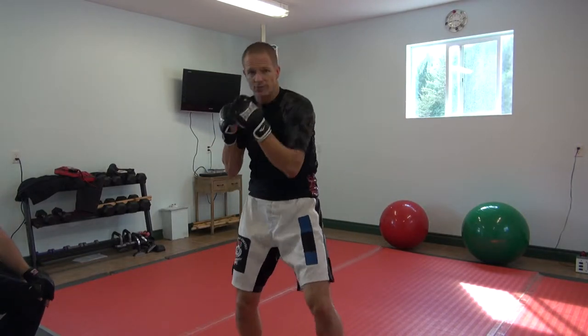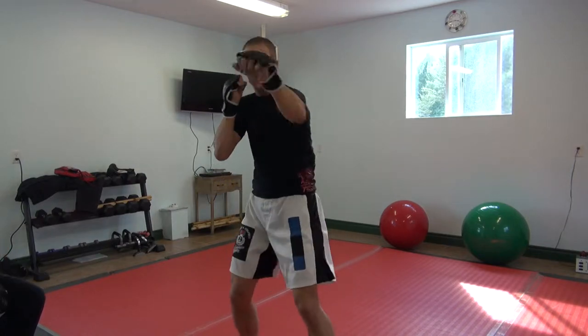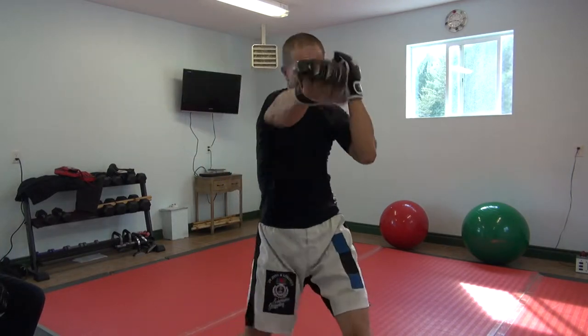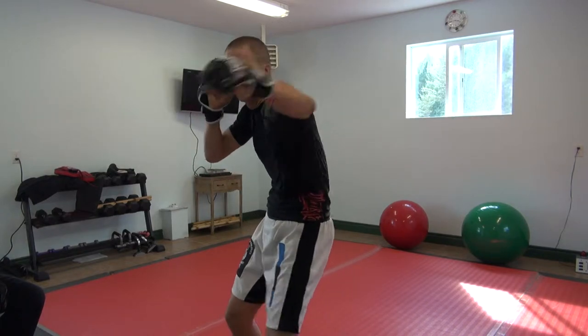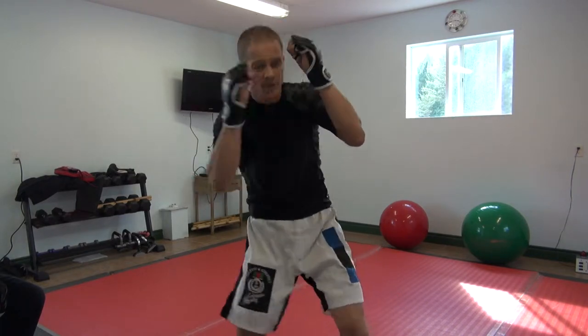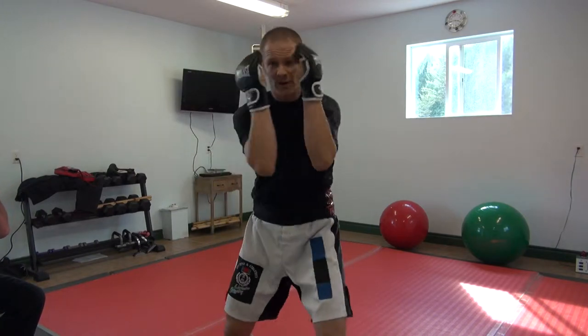So what we'll do as well in our combinations, we'll fire a lot of cross, hook, crosses — so we may throw a jab, cross, hook, cross, or after the cross, we're firing this hook and we twist it in as an uppercut. But regardless of what combination we use, we're always bringing our hands back up.